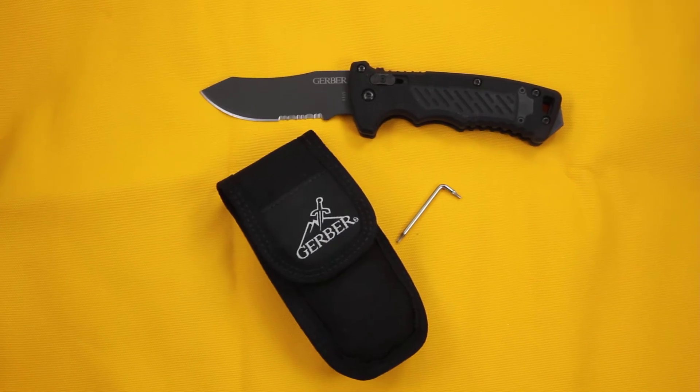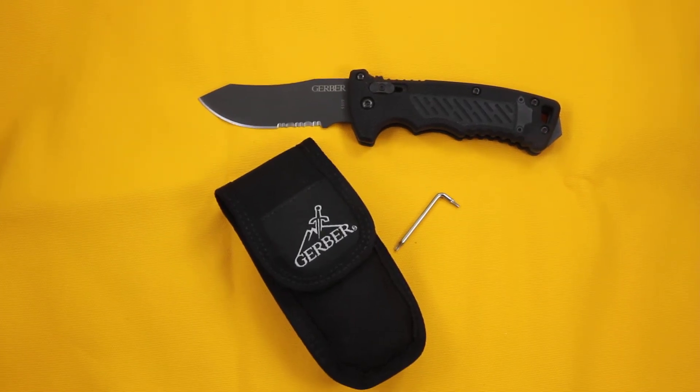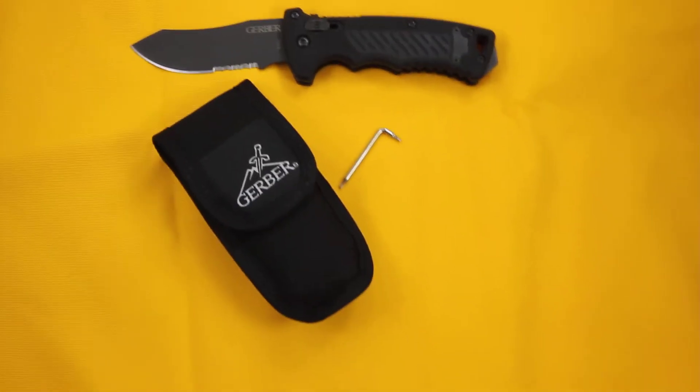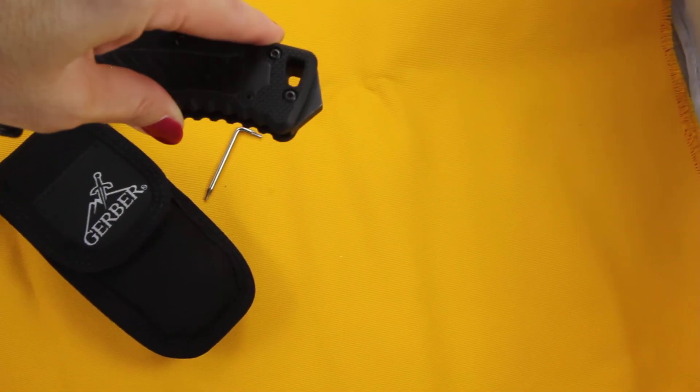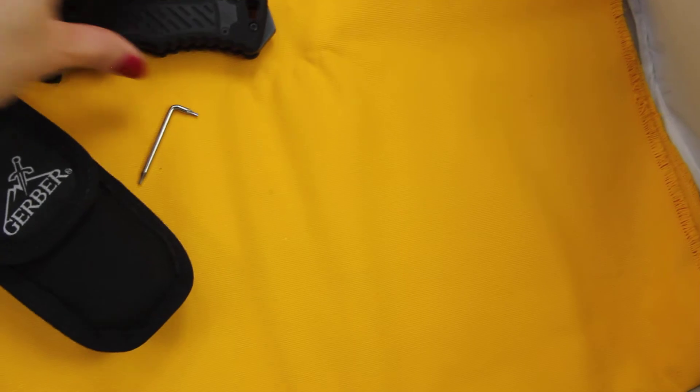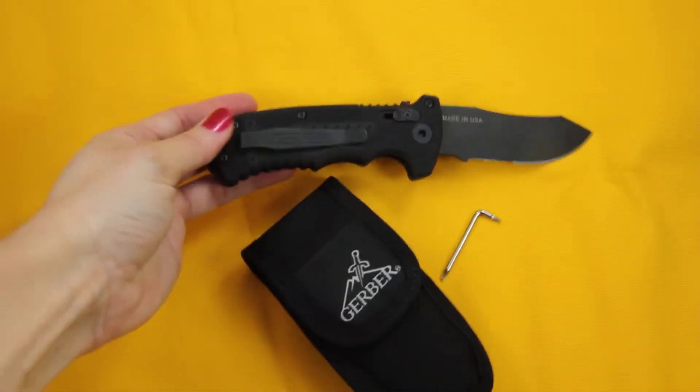It does have a lanyard hole on the bottom of the handle, and also a nice tip for breaking through any glass. It comes on the back of the pocket clip.